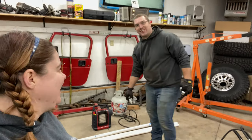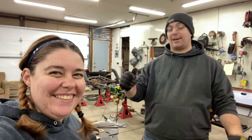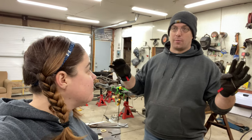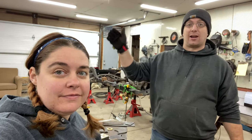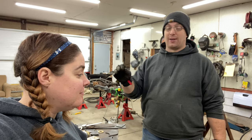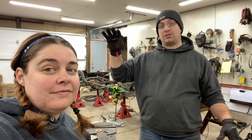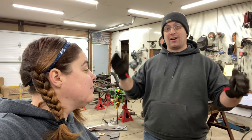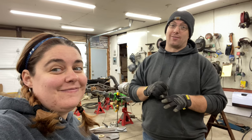Our goal today is to get the rear suspension links all figured out. We've got tabs to weld on the axle and then we have the upper link on the frame side to put on. We're going to get the PVC measured and cut, because that is a lot cheaper than the $200 aluminum links we're going to need for this thing. So that's our goal.